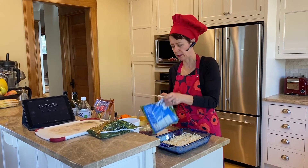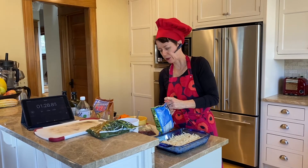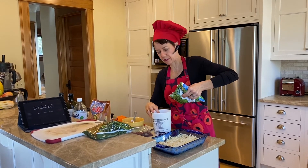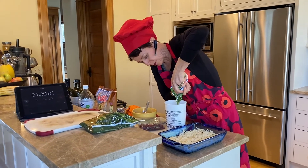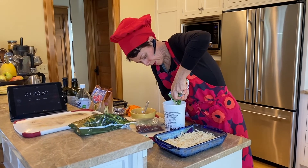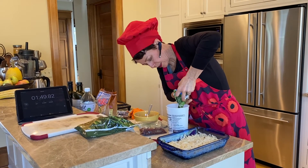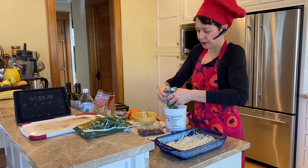If you use frozen vegetables and you don't want to eat a soggy mess, you have to always make sure you drain the extra juice. I always have some old yogurt containers to help drain them, and I'm going to dry them up a little bit. Sometimes it gets just a tiny bit messy.